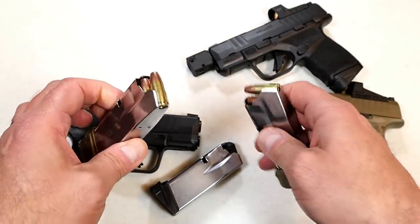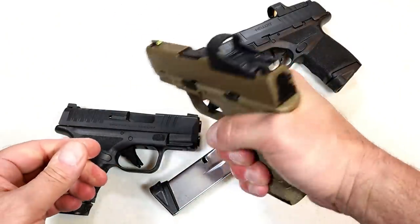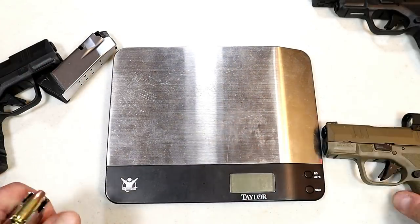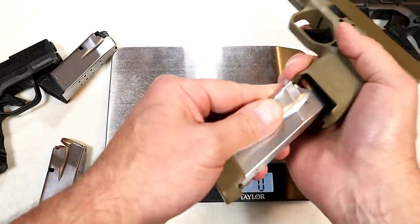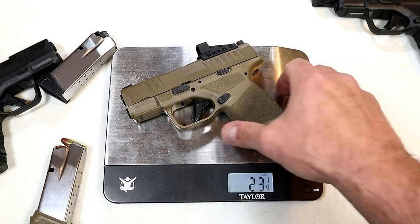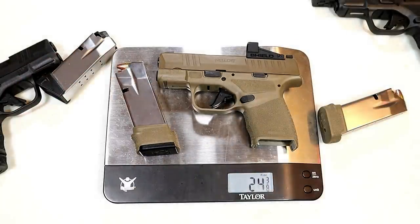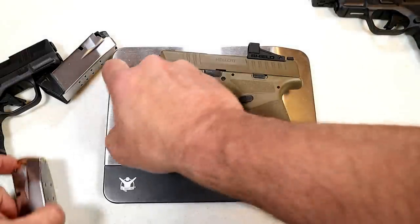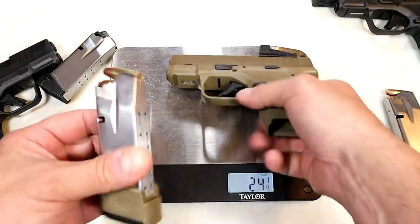They're meeting the demand with 15 rounds for the Springfield Armory Hellcat. The 15-round mag has a nice crisp fit. For weight: with the 13-round mag loaded, no round in the chamber, we're looking at one pound seven and a quarter ounces — 23 and a quarter ounces. With the 15-round mag you're looking at 24 and three-eighths ounces. So you're looking at roughly an extra ounce for two additional rounds and a little extra material.